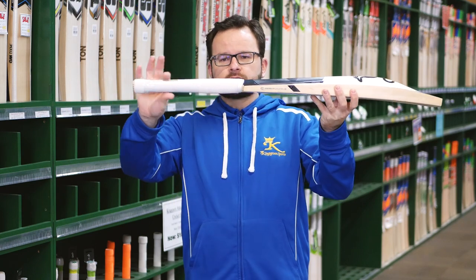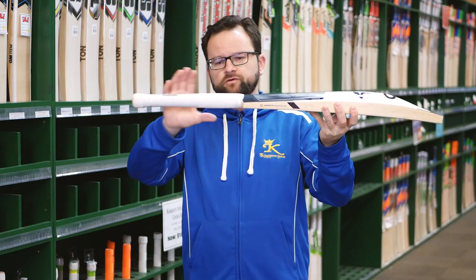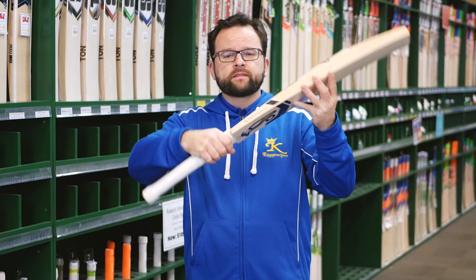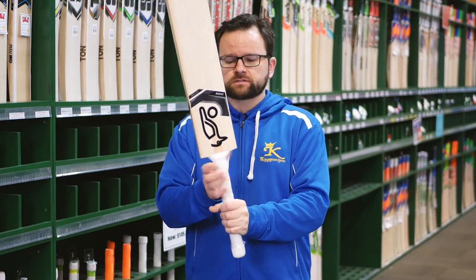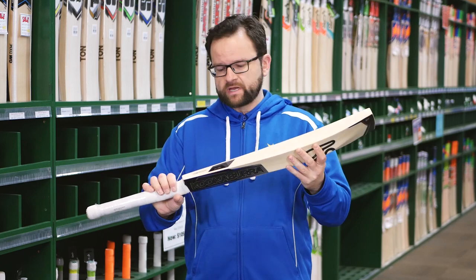You've got a chevron grip — they all come with a chevron grip, as that's what the players tend to prefer. The oval handle as well gives it a nice feel in the hands, and also helps with a little bit of control, hopefully stopping that bottom hand from taking over.